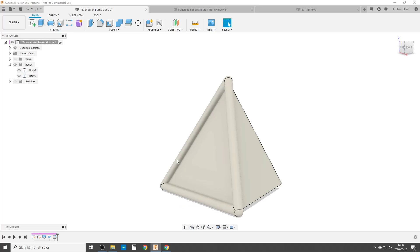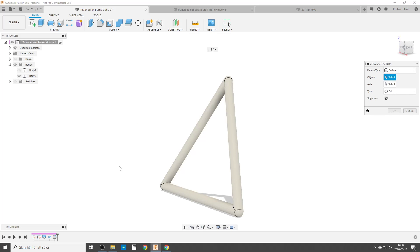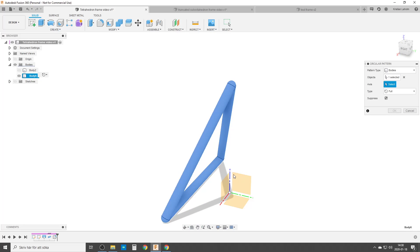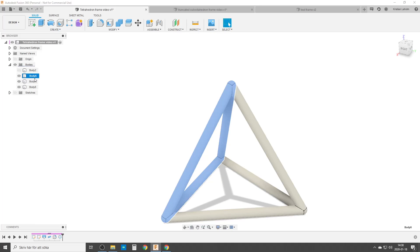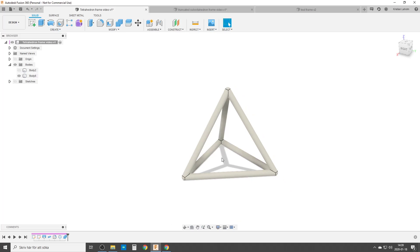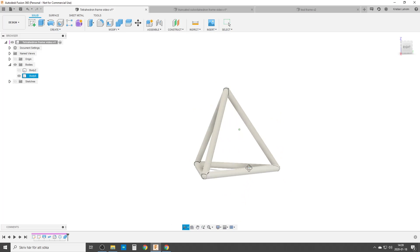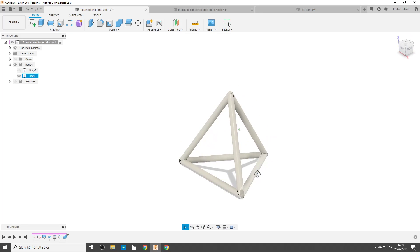Now we need to get all the other sides, so we're going to do a circular pattern. Choose bodies — this body — and the axle. I'm going to find one in the middle here, and three times. And then a simple combine. By doing that, we have made a tetrahedron into a wireframe. We can change material, paint it, whatever you want to do with it.